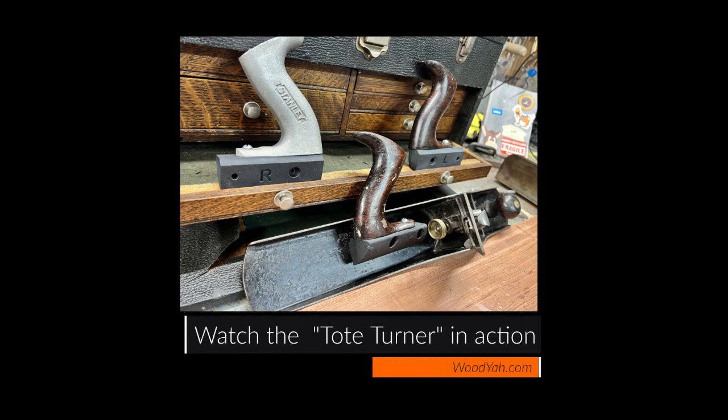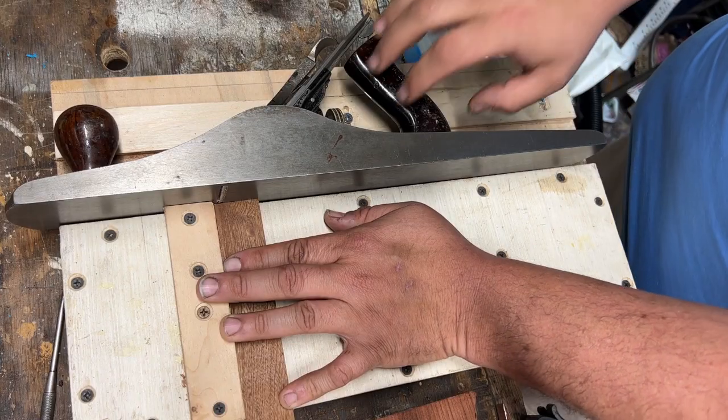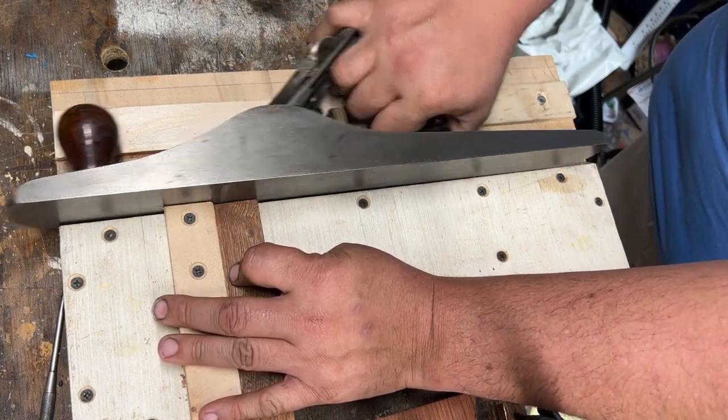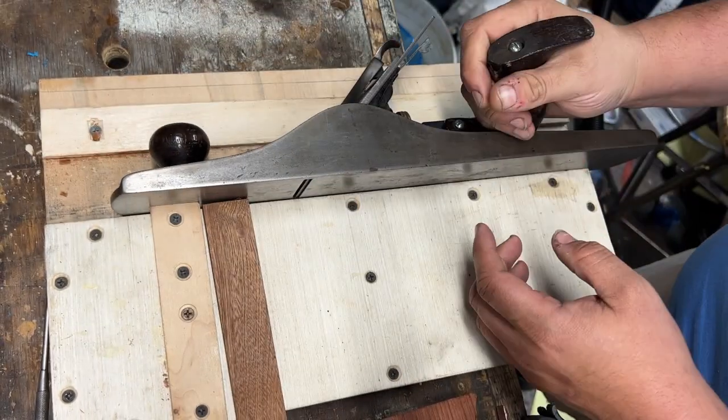Hey everybody, this is Anthony over at Woodyud.com. If you like what you see, subscribe. Today I just wanted to show you the tote turner and why it's so cool. Back when I first started using my shooting plane, I didn't really have a comfortable position for my hand to go and it kind of annoyed me. So I invented a fixture that turns the tote 90 degrees. Look how happy I am.